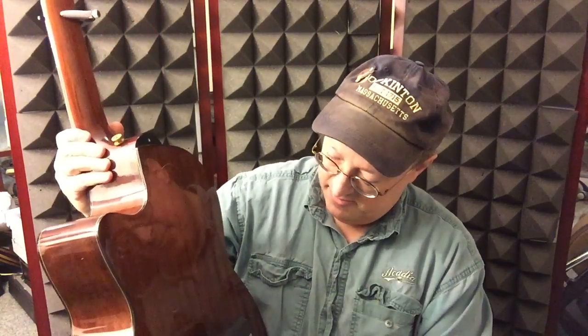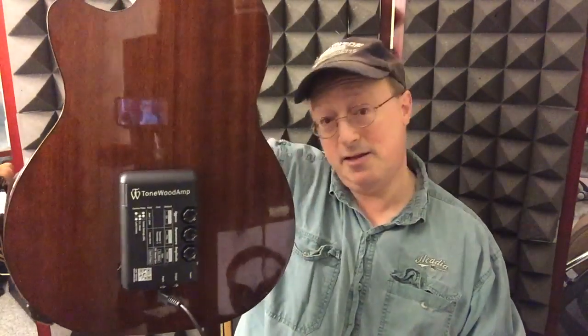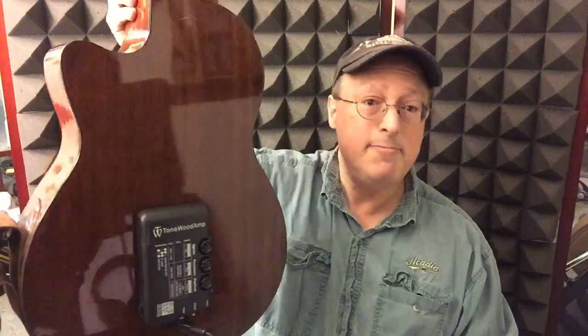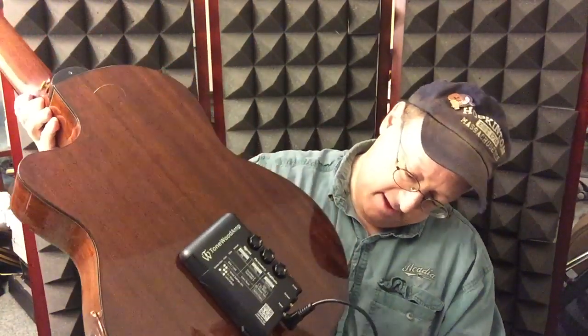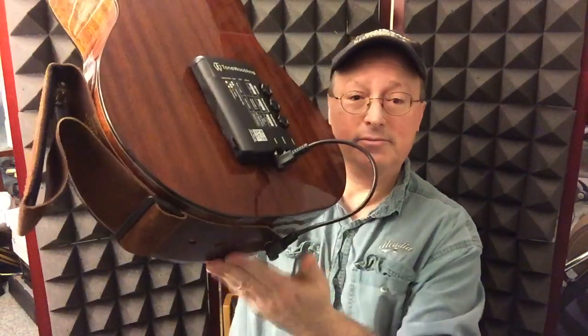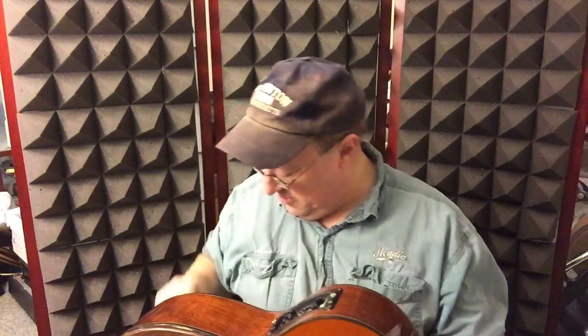So now I'm going to take the device, the Tonewood Amp — and you'll notice it's being held on solely by neodymium magnets from the inside. I plug it into the port below, like so. And now I'm turning it on.